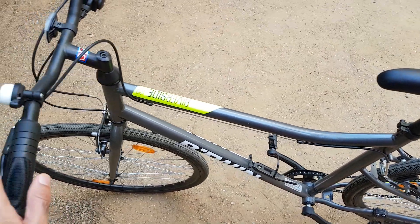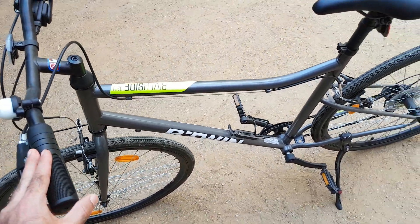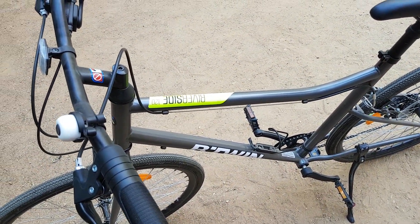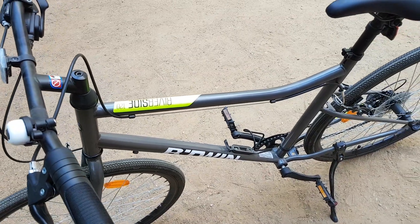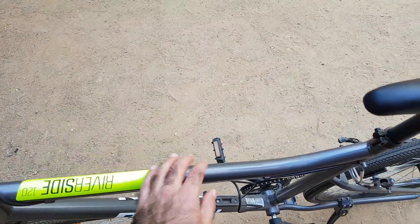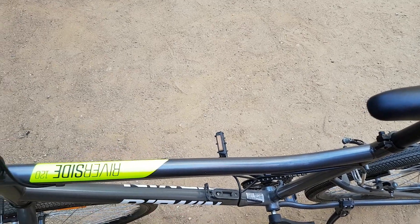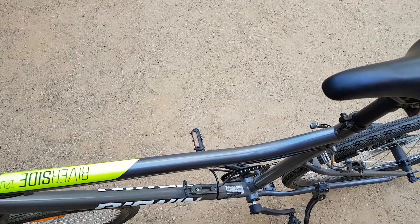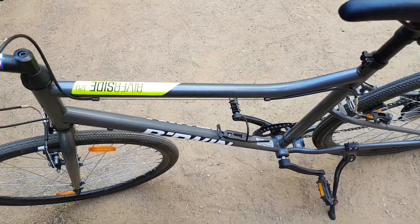This is a steel frame, not an alloy frame, so it's a bit heavy but quite sturdy. The fit and finish is really good for a 12,000 to 13,000 rupee bike, and the paint quality is also very good — very nicely done.